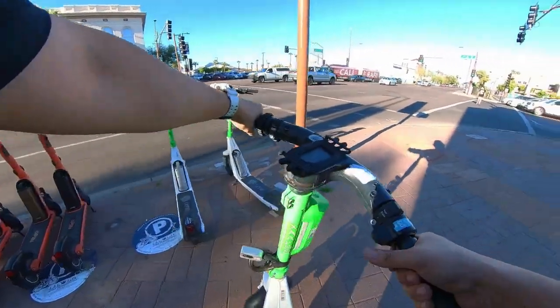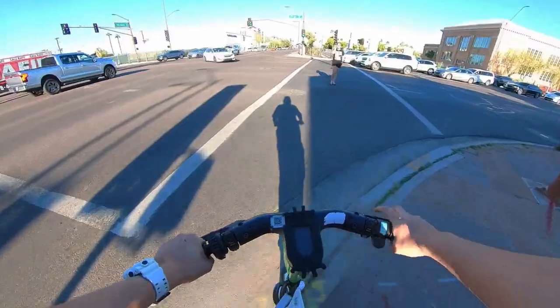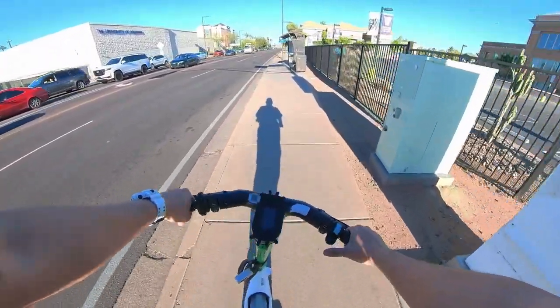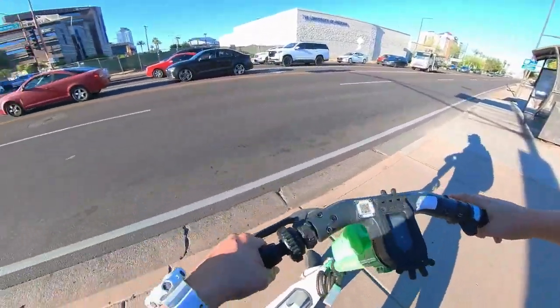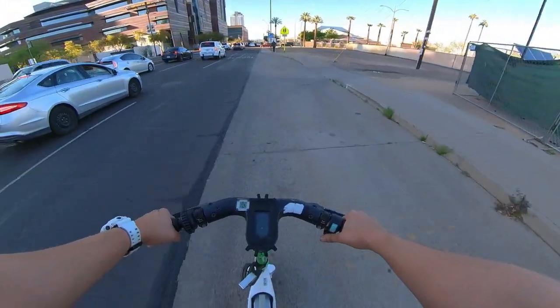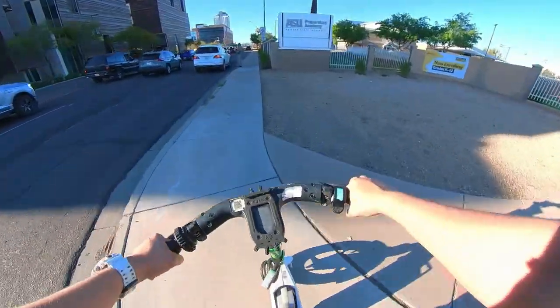I do wonder how much these cost the actual company. This one rides really smooth — it's like better than the Birds I've used before. I'm going to use the sidewalk for a second.